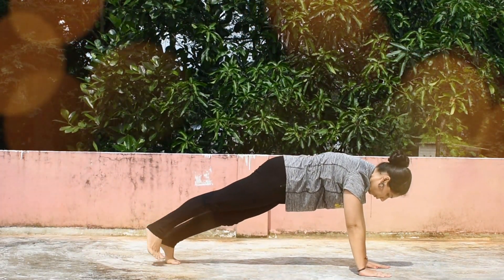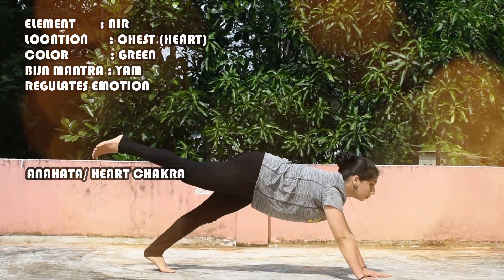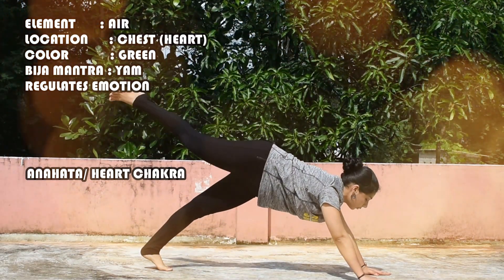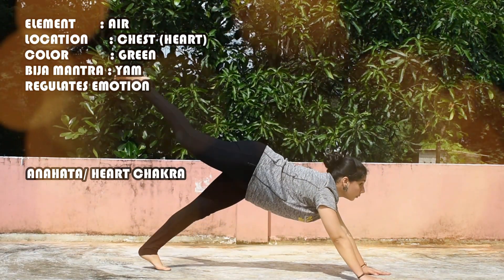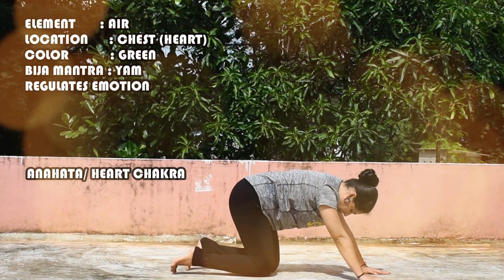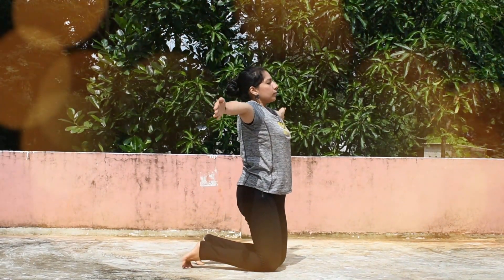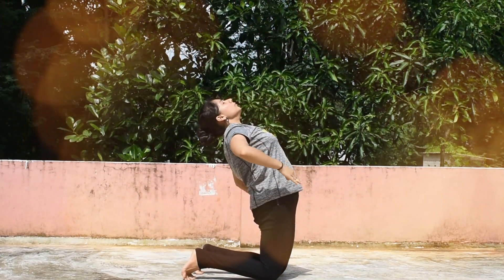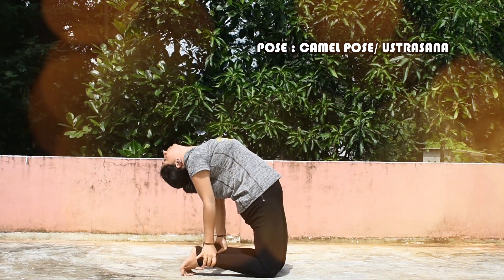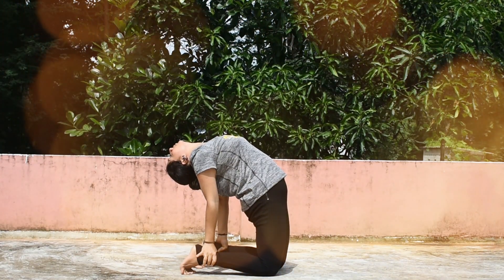The next chakra is the Anahata Chakra, the Heart Chakra, and the element is Air. It is located in the chest or the Heart and the color is Green. The Bija Mantra is Yam. It regulates emotion. The pose is Ustrasana, or the Camel pose.